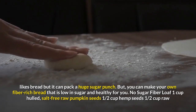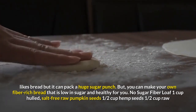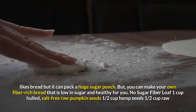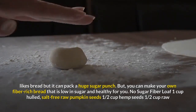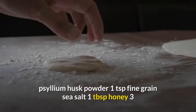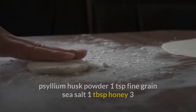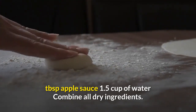Everyone likes bread, but it can pack a huge sugar punch. You can make your own fiber-rich bread that is low in sugar and healthy for you. No-sugar fiber loaf ingredients: 1 cup hulled salt-free raw pumpkin seeds, 1½ cups hemp seeds, 1½ cups raw peeled almonds, 1½ cups rolled oats, 2 tablespoons chia seeds, 3 tablespoons psyllium husk powder, 1 teaspoon fine grain sea salt, 1 tablespoon honey, 3 tablespoons applesauce, and 1½ cups of water.